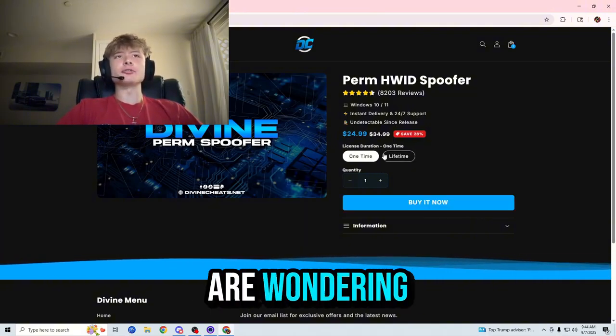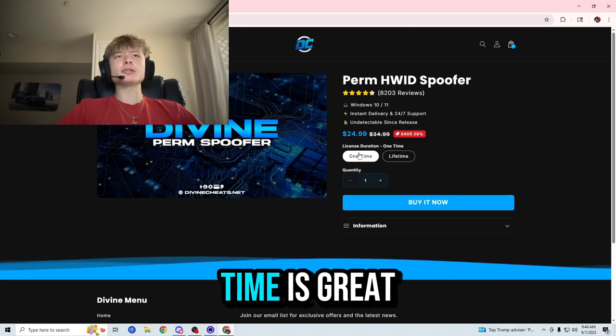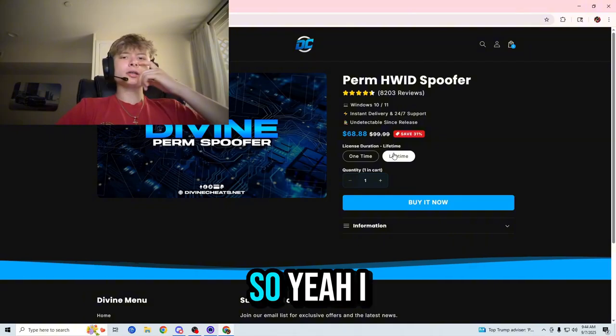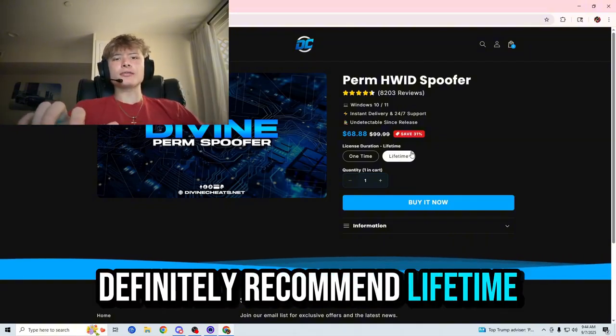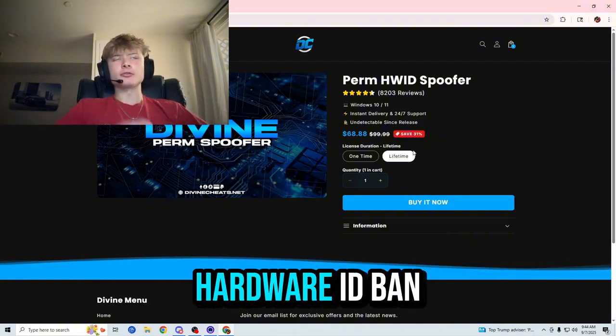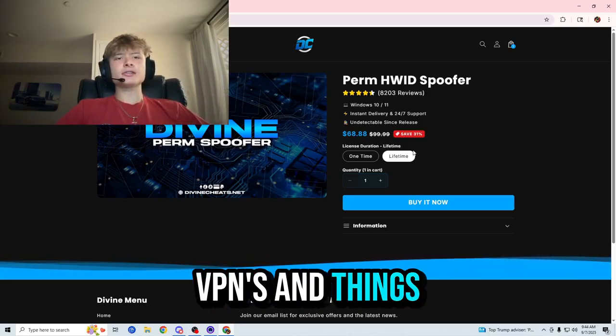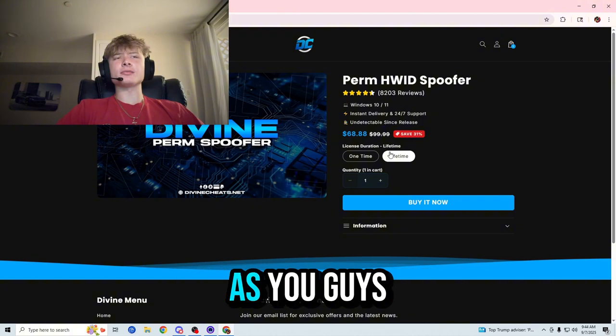You can purchase it for the very cheap price starting at $24.99 for a one-time spoofer and $68.88 for a lifetime. If you're wondering which variant is the one for you, the one-time is great for those who don't plan on cheating in the future, and the lifetime is great for those who do. I prefer to recommend the lifetime, as you could potentially get a false hardware ID ban in the future as well, like for using VPNs and things like that.